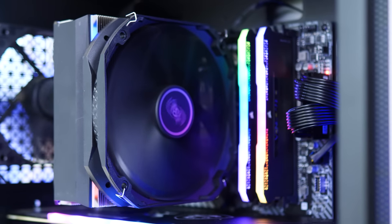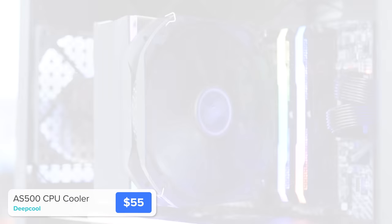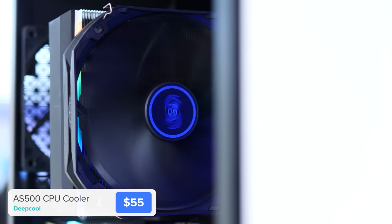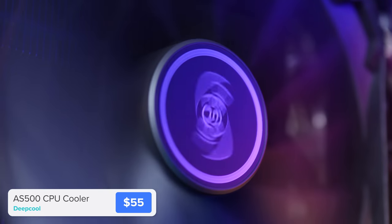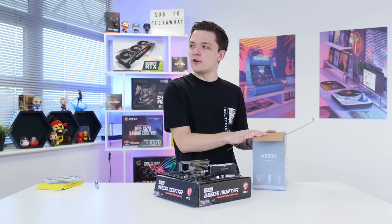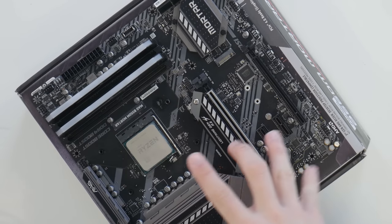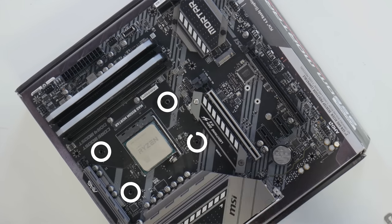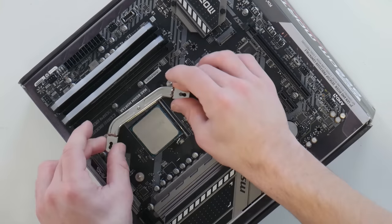Next is the CPU cooler. You could stick with the included stock cooler — it works fine but runs a bit hot and loud — so an aftermarket cooler is a better choice. This is the DeepCool AS500, a great cooler with a beefy heatsink and large fan. Inside the box you get two brackets that sit on the already-installed backplate that comes with the motherboard. Place the four screws with plastic stoppers around the CPU, secure the brackets with thumbscrews, and you're ready to install the cooler.